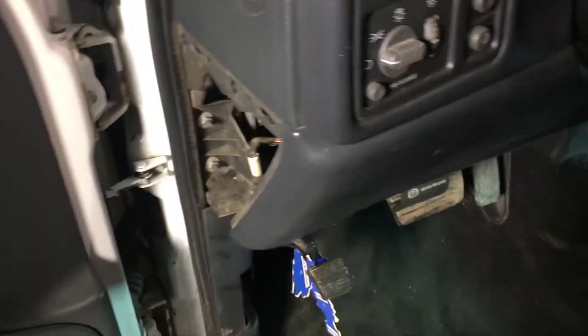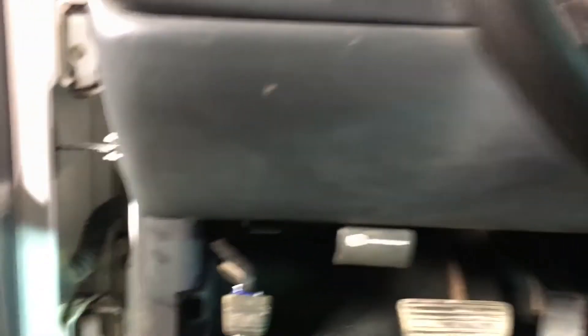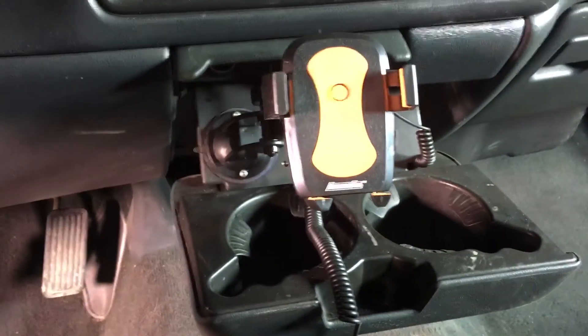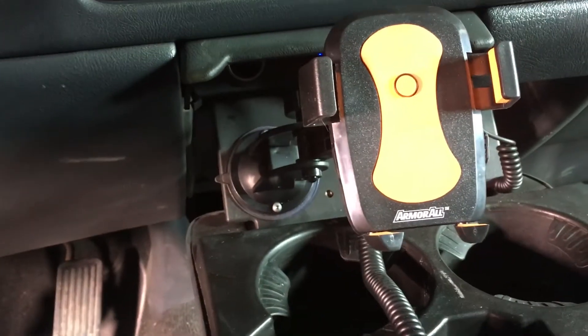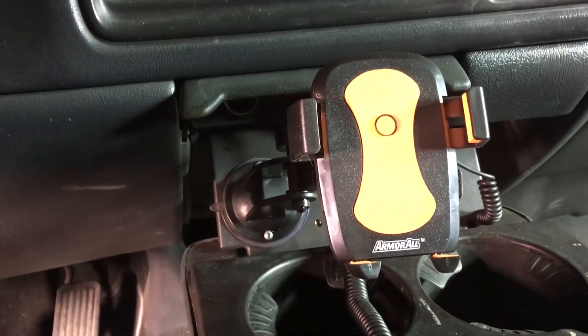I'm going to pull this fuse box access cover off and then this panel underneath the steering wheel — there's a couple of screws, one down there and one over there. I'm going to pull that off, pull this whole bracket off, and cut a hole in there to mount that wideband. Then we'll run the wires — some of them will have to go under the hood to go to the sensor.